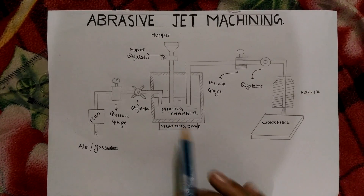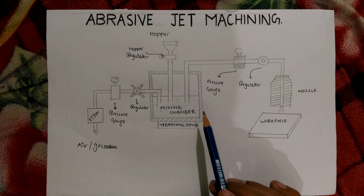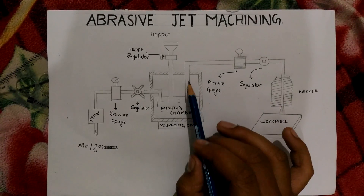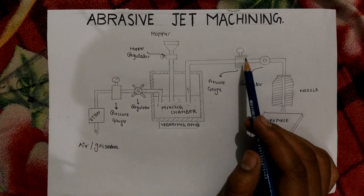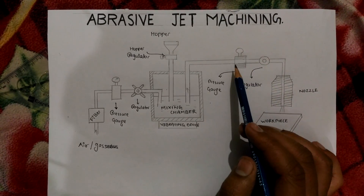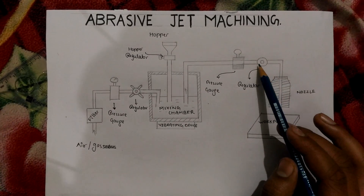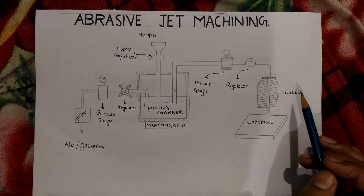The vibrating device mixes both the air and the abrasive particles together. Then through force, the mixture passes and moves towards the pressure gauge, which measures the desired amount of pressure. The regulating valve regulates the amount of pressure and transfers it to the nozzle. The nozzle is basically made up of diamond or sapphire.